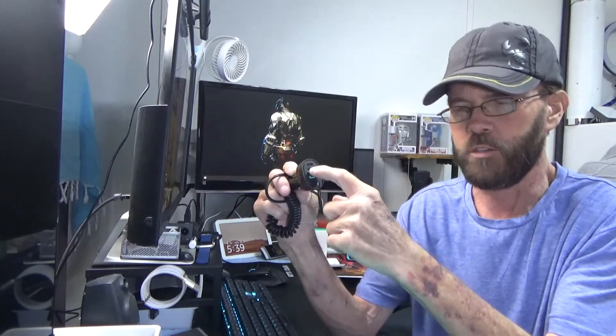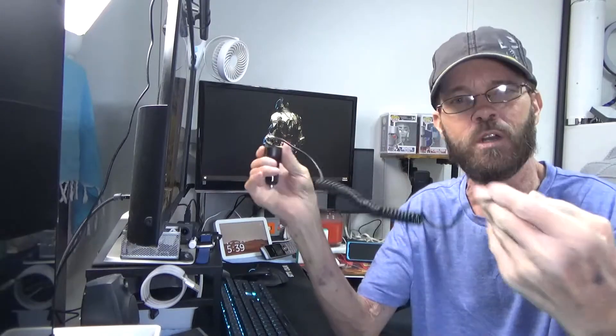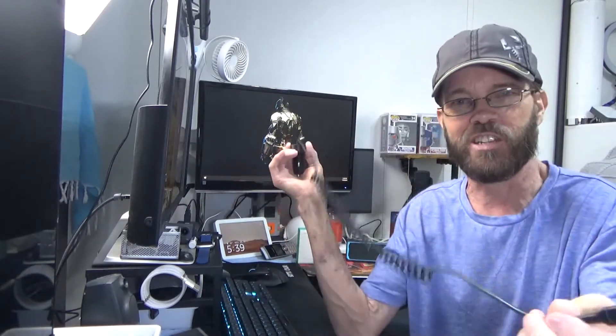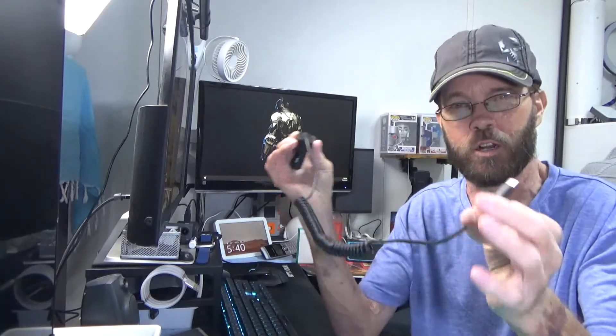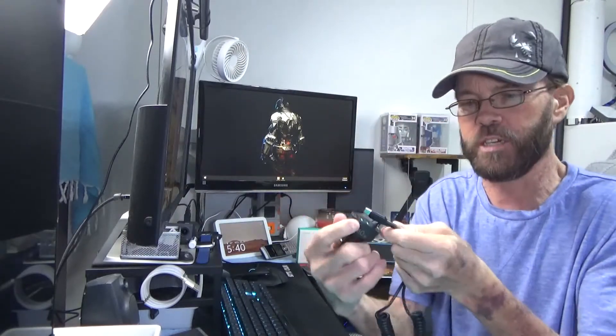There's a Type-C, there's two USB-A, and then there's a fixed coiled cable that is also Type-C. This cable extends to about five foot and a quarter inch, so just over five foot. And because of the coil design, you don't have to worry about it getting all tangled up like a typical cord does.